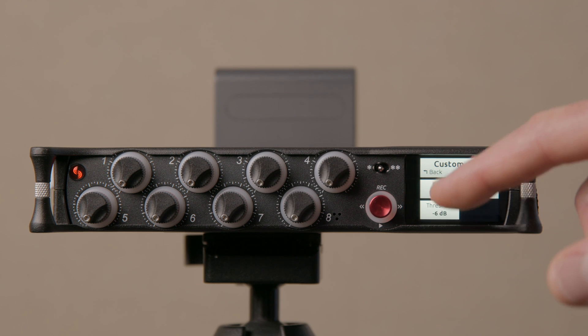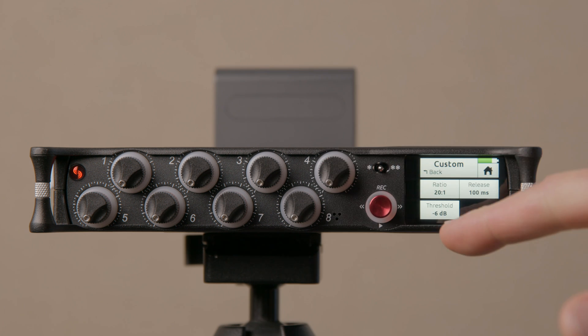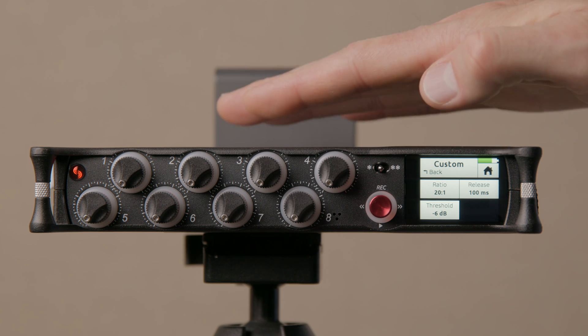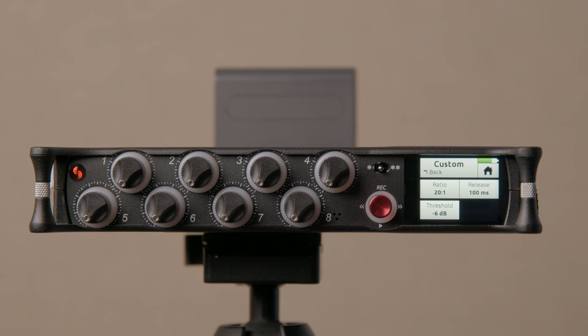The threshold is the point at which the limiter kicks in — when the waveform exceeds that level. If it gets louder than minus 6 dB, the limiter kicks in. The 20-to-1 ratio means the limiter attenuates the signal exceeding the threshold: for every 20 dB over the threshold, it gets squashed down to only 1 dB over. That's pretty extreme, but that's the purpose of a limiter — to make sure you don't clip and distort your audio. For dialogue, that's usually a pretty decent sound.